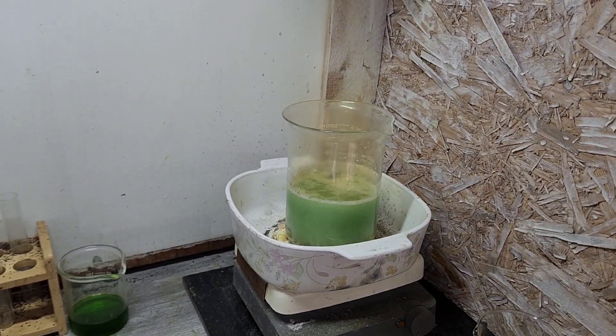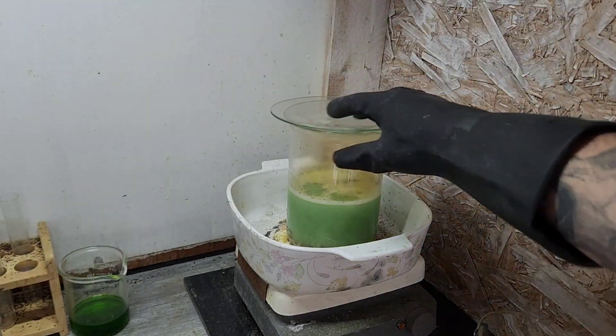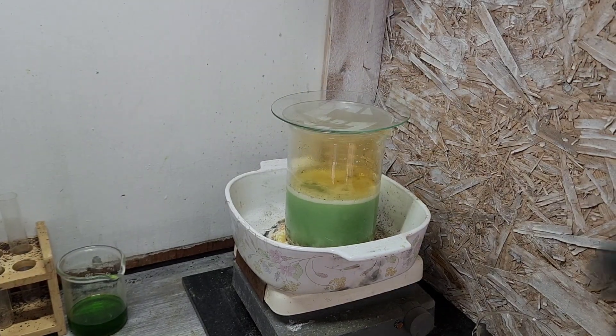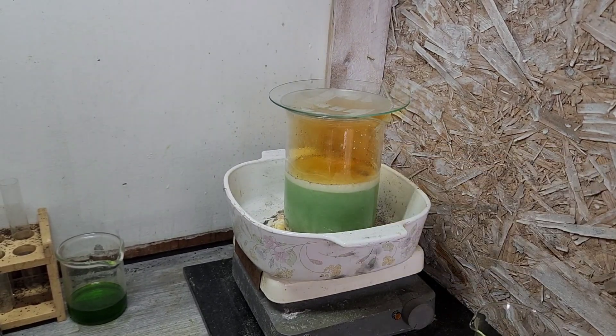There we go. Let's get a lid on that so we can retain those fumes. Those will condense on the top and drip back in as nitric acid. Alright, that works pretty good.